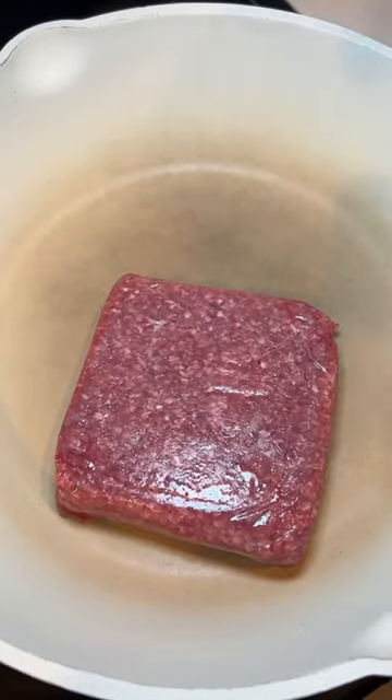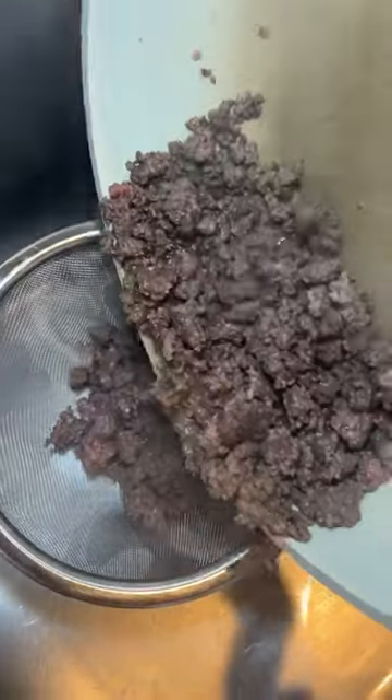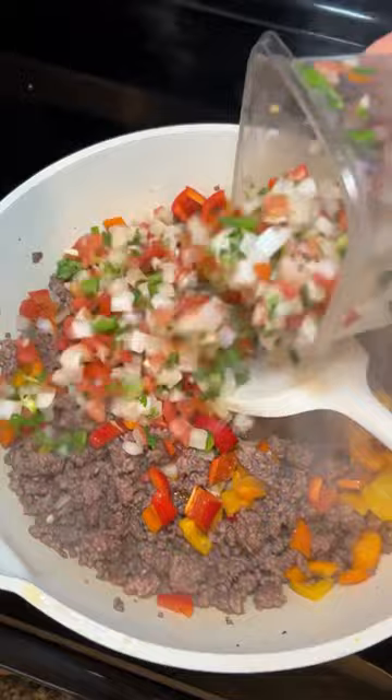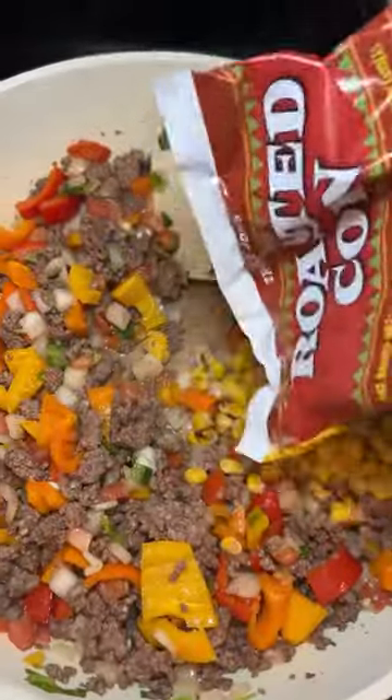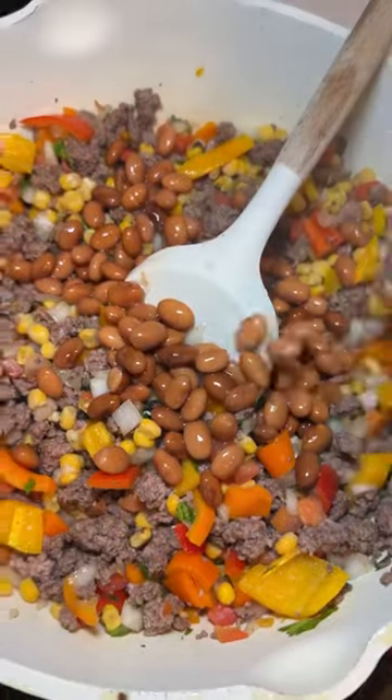All right, let me show you how to stretch your taco meat, you guys, so everybody can get something to eat. Once it's 95% done, you want to drain the oil off and then add in some veggies. I get this cilantro and onion and tomato blend at my local grocery store.